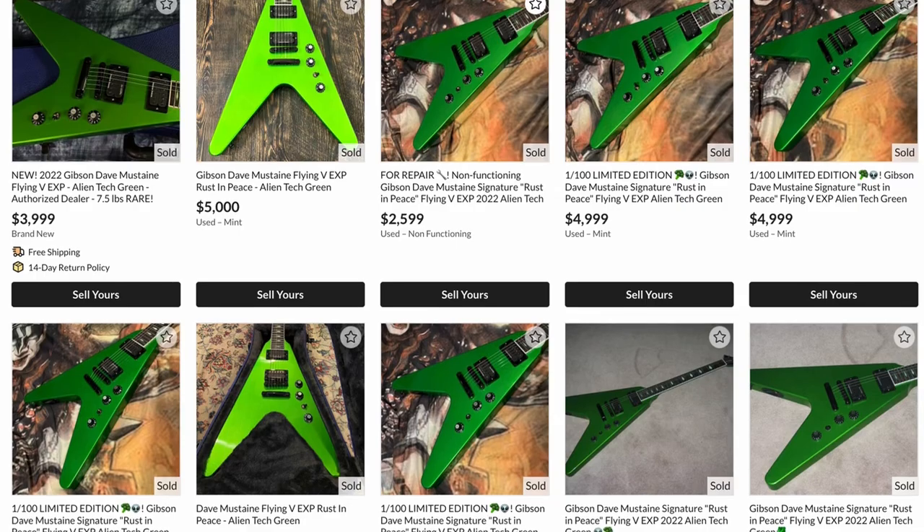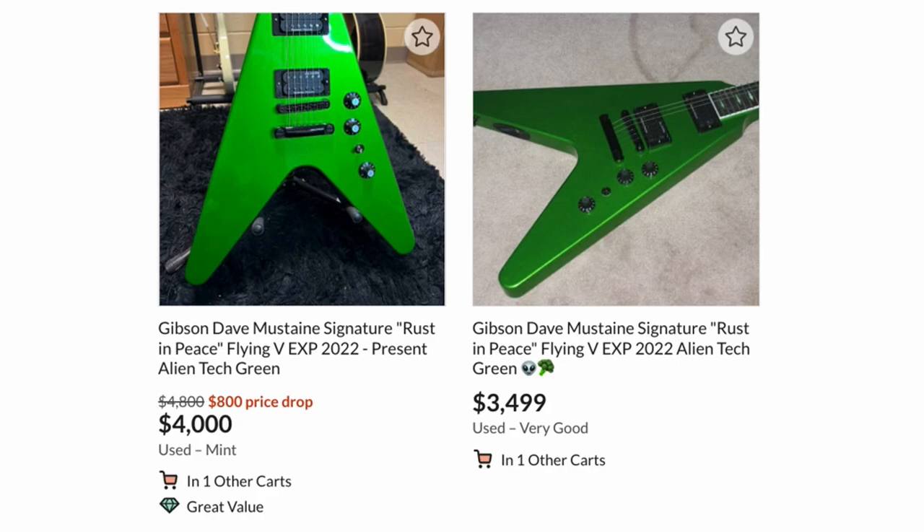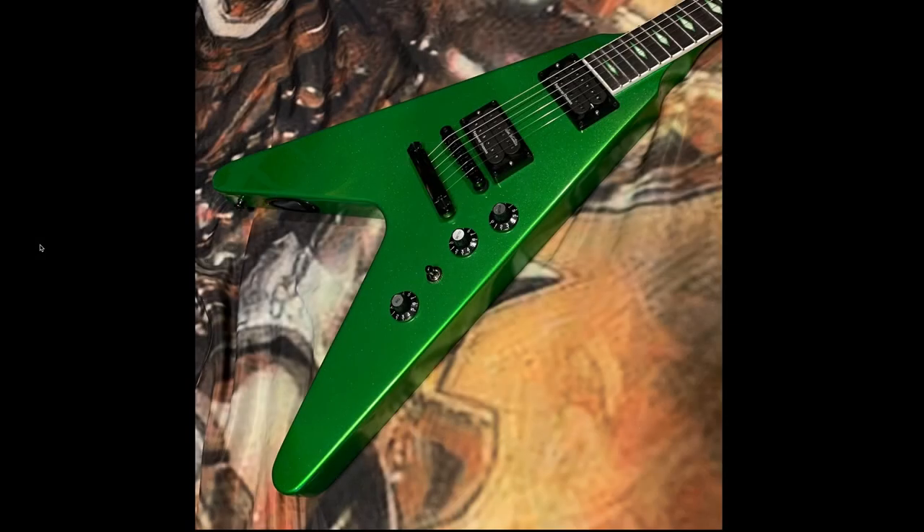They've been ranging from $4,000 to $5,000, when the original retail price was $3,000. However, you will be happy to know that the prices are starting to come down on these. Like today, we can pick one up for $3,600. So let's go ahead and take a look at this thing.